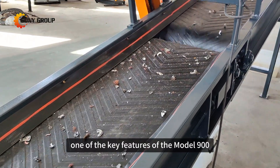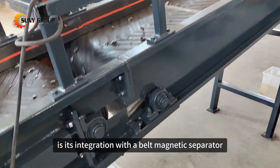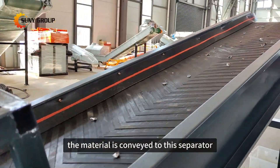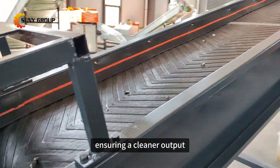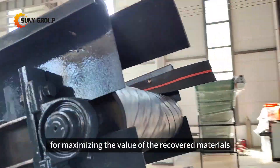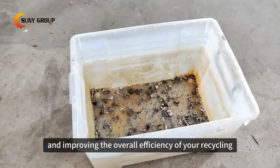One of the key features of the Model 900 is its integration with a belt magnetic separator. After the crushing process, the material is conveyed to this separator, which effectively removes ferrous contaminants, ensuring a cleaner output. This step is crucial for maximizing the value of the recovered materials and improving the overall efficiency of your recycling operations.